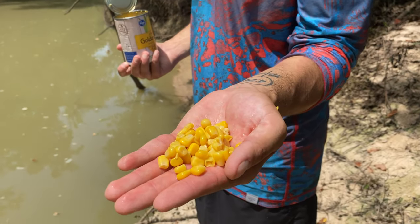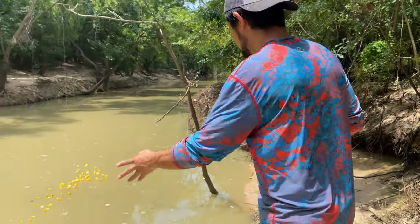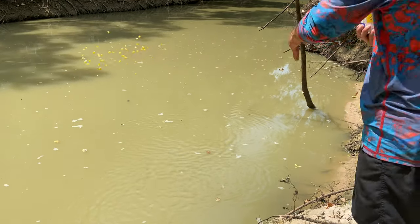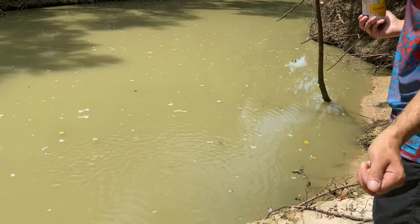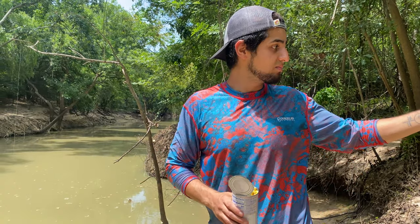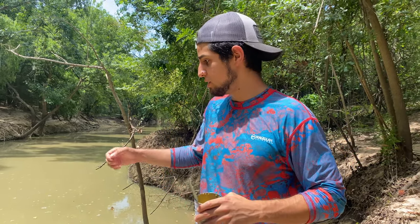So you just want to grab a handful where you plan to fish and just dump it in there. That's all you want to do. Then you can wait — I'll leave it there, set up my rig, and just wait patiently for the carp to appear.